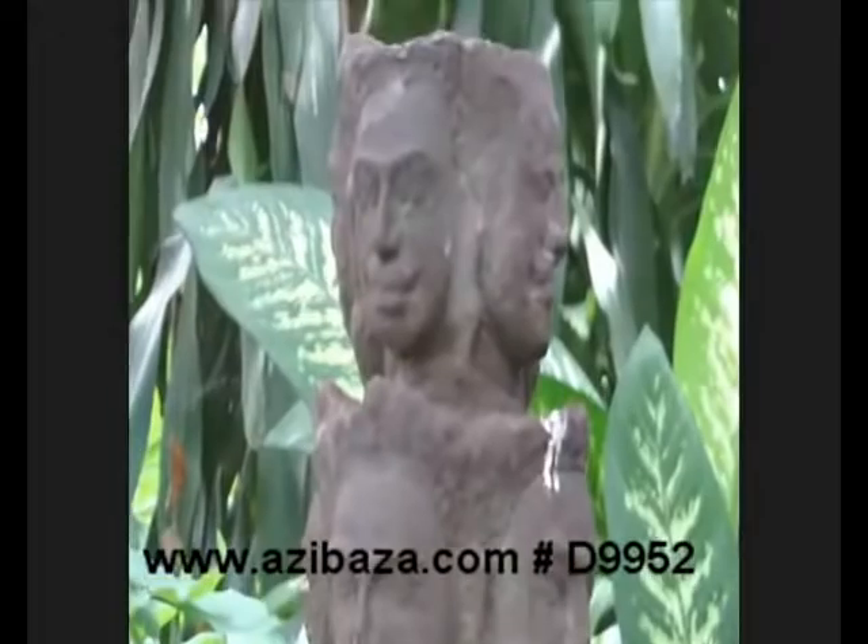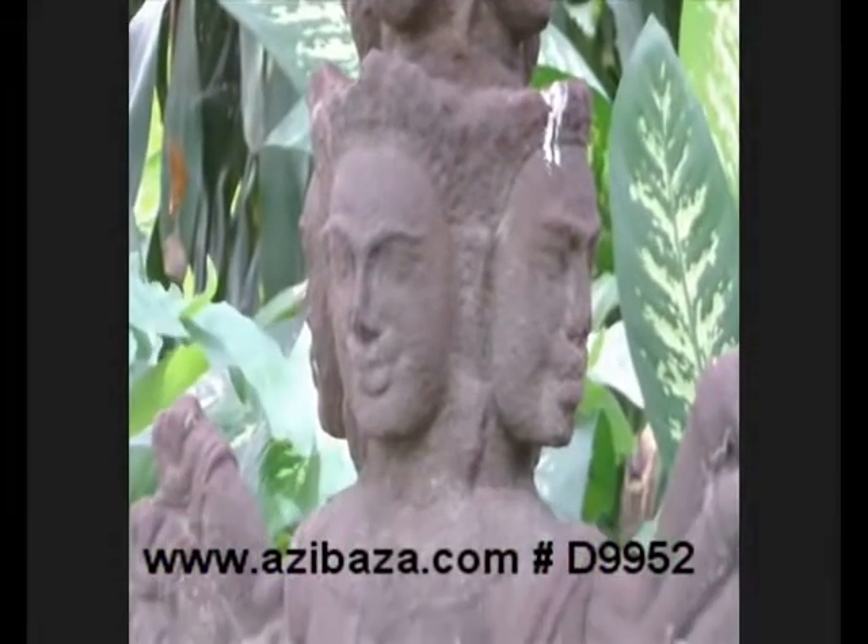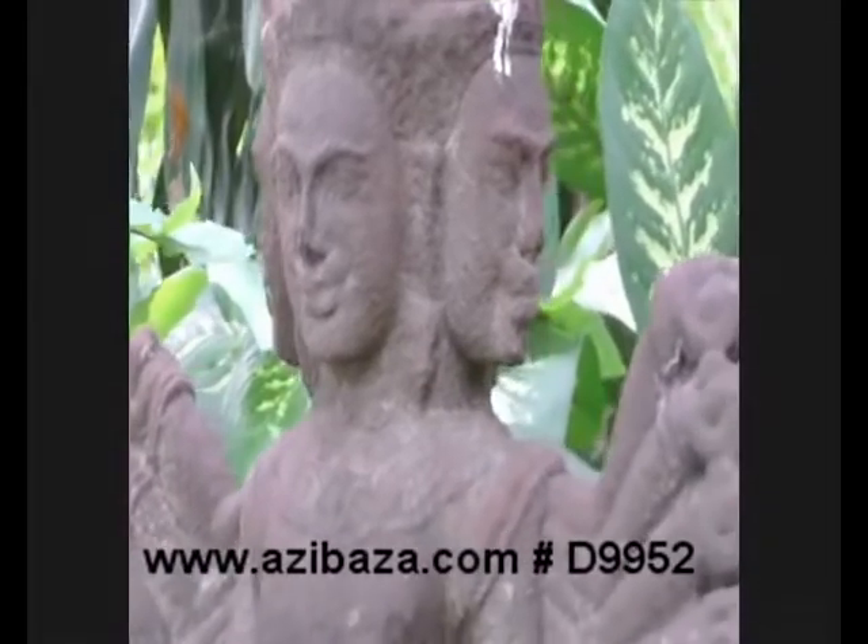Khmer had cults for the Indian deities, amongst them Shiva and his avatar Nataraja. This statue is Khmer Nataraja. You can see the dancing position. The multiple heads and arms are usual in Hinduism and Khmer religious representation.